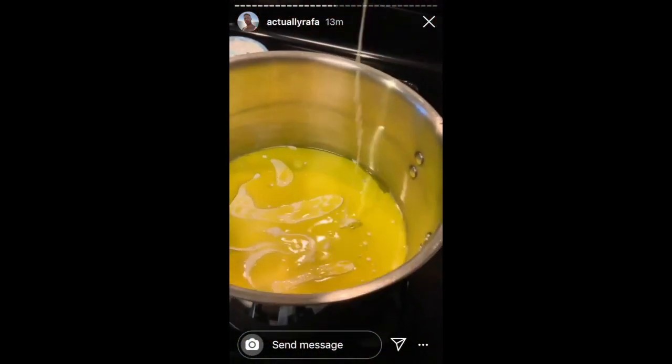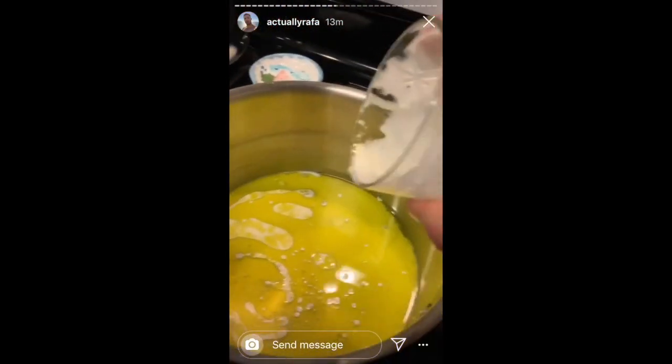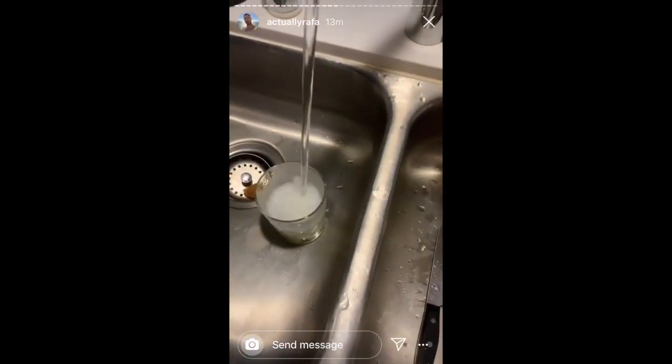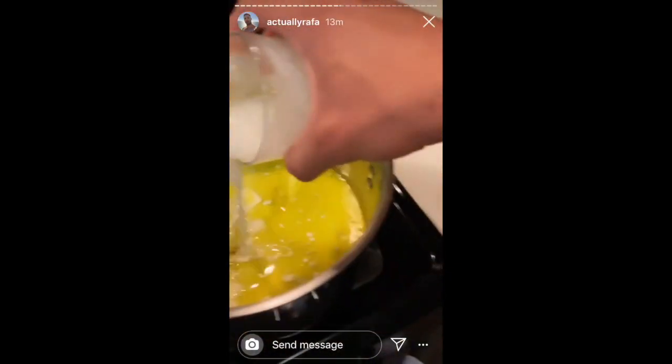I hope this works. I kind of just eyeballed the recipe. Then we go back to the sink. We put a little bit more water, a little bit more heavy cream. And then we let that do its thing.